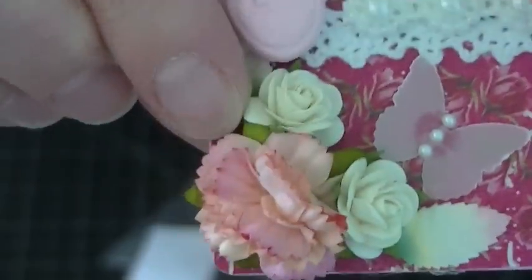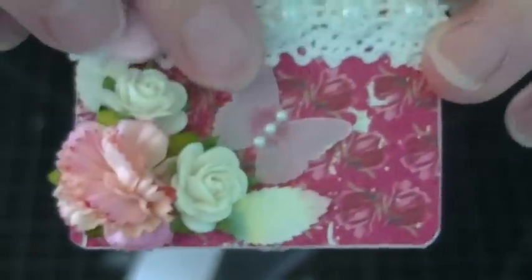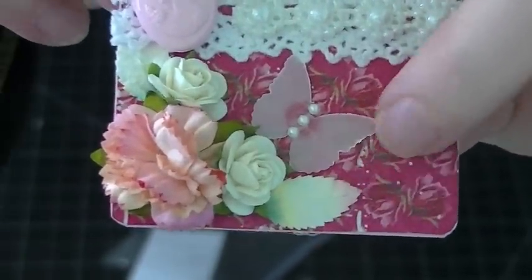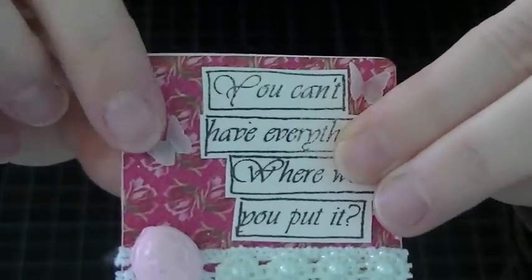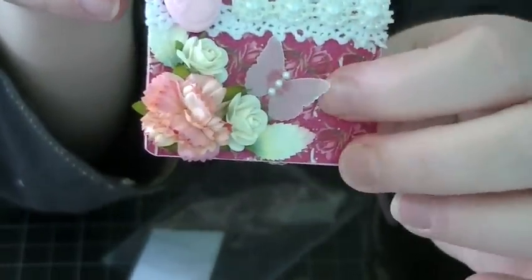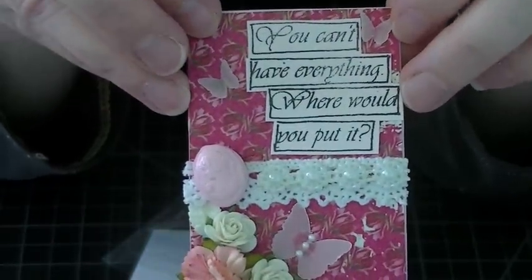Here is some I Am Roses — this is the carnation and I Am Roses leaves. Then I used my Martha Stewart butterfly punch, the one with the big butterfly and the two little tiny ones. I punched the butterfly out of vellum, adhered it with glossy accents, and put a little pearl center on it.